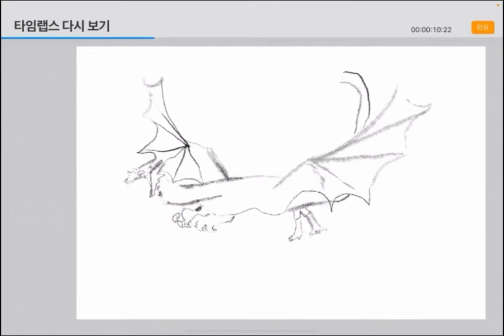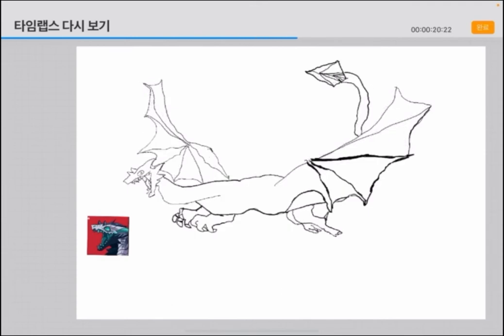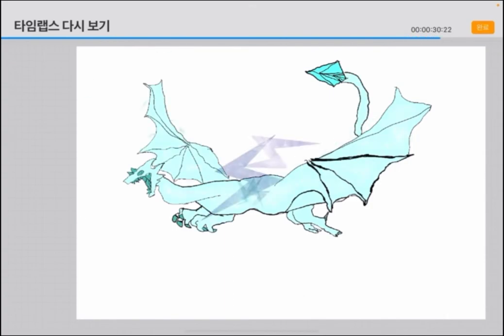So I sketched this dragon first with a picture like this. Then I draw it with a pen on it, and then I erased the pencil, and then colored it.